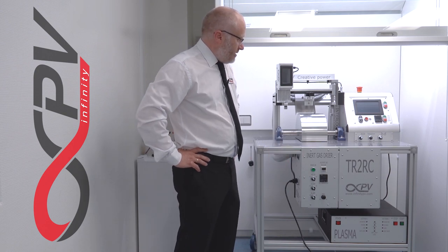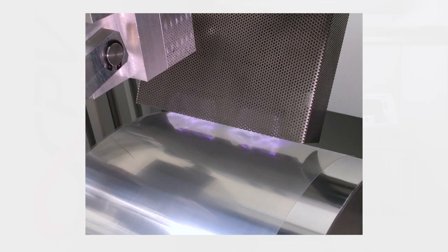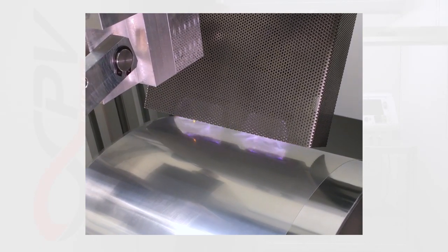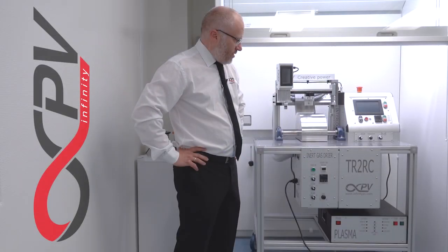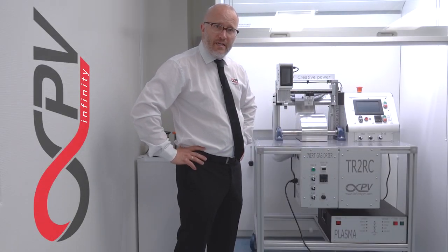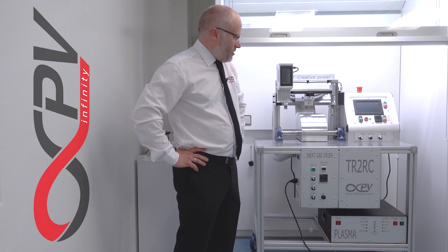The plasma unit down here operates up here, so you can pre-treat your foil. This is very useful for low surface energy substrates where, in order to control the wet thickness and evenness of your film — both during printing and coating, but also during drying — you can achieve this with the plasma treater.